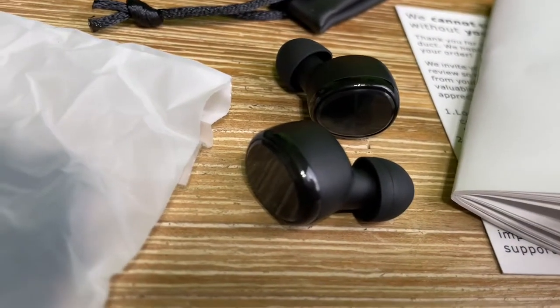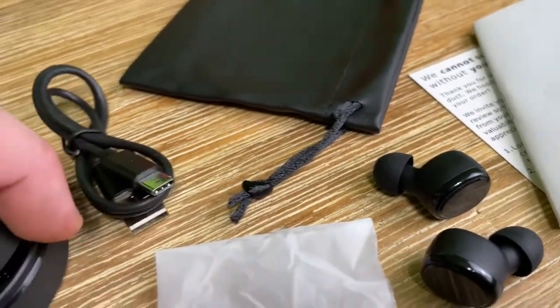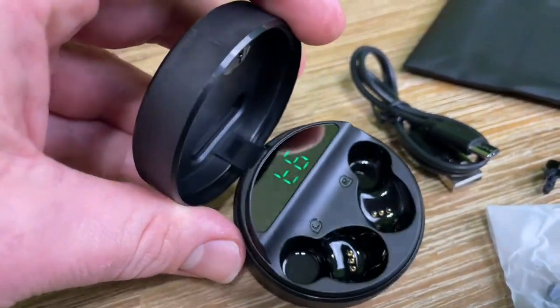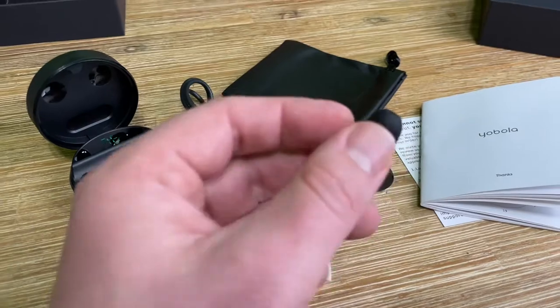In-ear wireless headphones with microphone, touch control, wireless earbuds with a wireless charging case. The wireless charging case is really awesome because it is Qi — it is possible to reload the wireless charging case using a docking station.